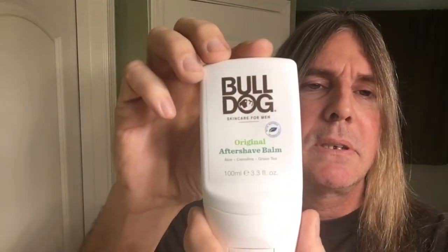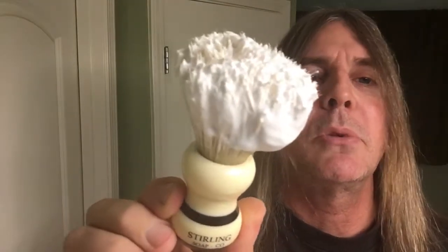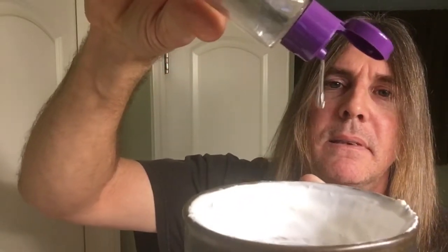The aftershave balm will be the Bulldog Original — good stuff there. Don't forget the Astro Glide lather booster. Our brush today from Sterling Soap Company, the 24 millimeter boar brush — still breaking this in. And I love this bowl here, my Captain's Choice Rawhide. Got the lather pretty mixed up. Three drops of that magic stuff — like Silky says, I make cream in the shave room, that's right baby.